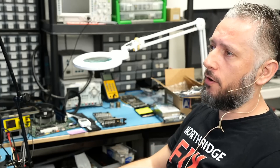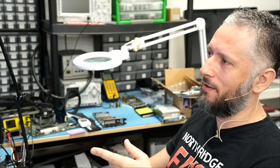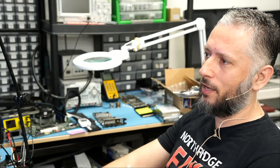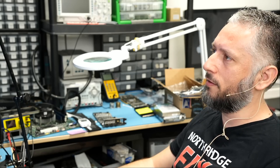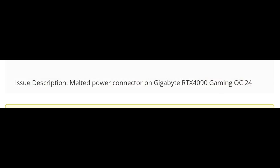Here we have yet another 4090 video card that came in for a melted connector. I worked on a 4090 a few days ago, and today I worked on three other 4090s with a melted connector. This one is the Gigabyte RTX 4090 OC24. The customer was straight to the point: melted power connector on Gigabyte RTX 4090 Gaming OC24.